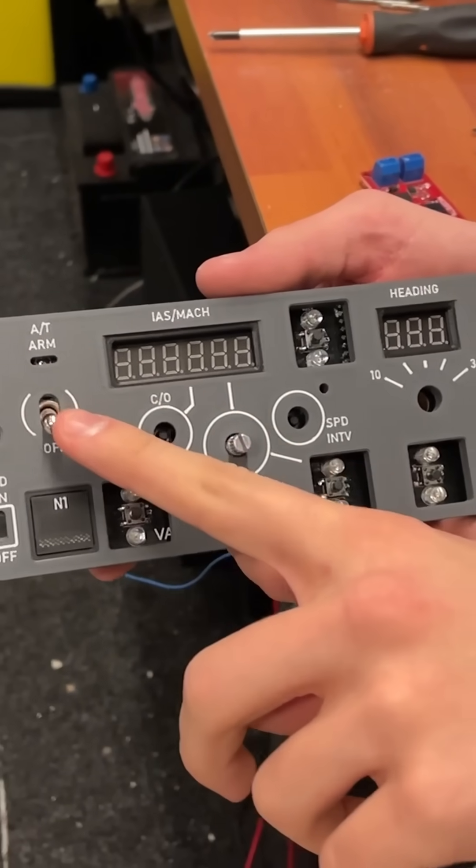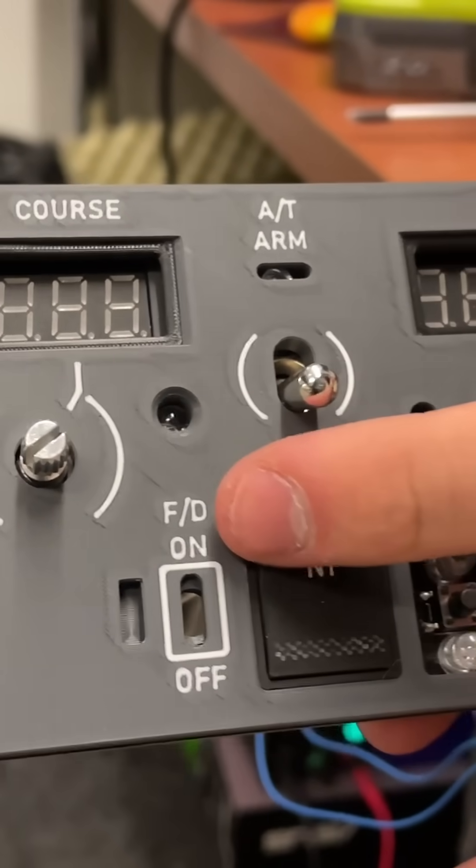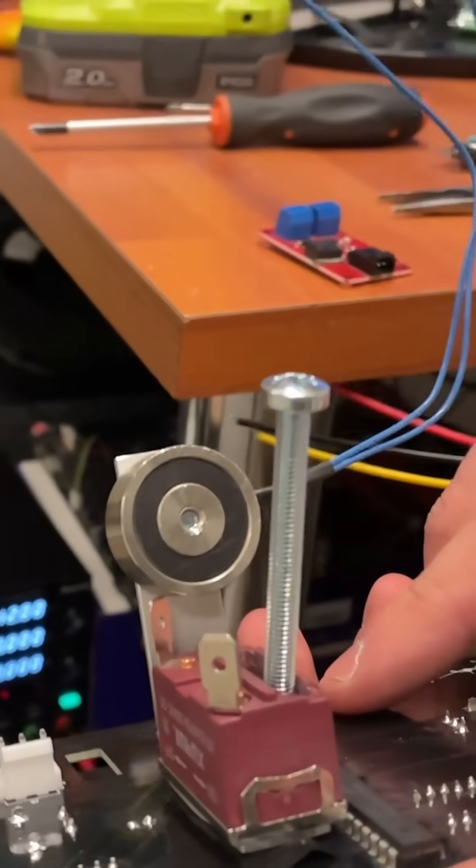Now here you can see it's all installed in our panel, and you can see it looks great from the front side and the back side.